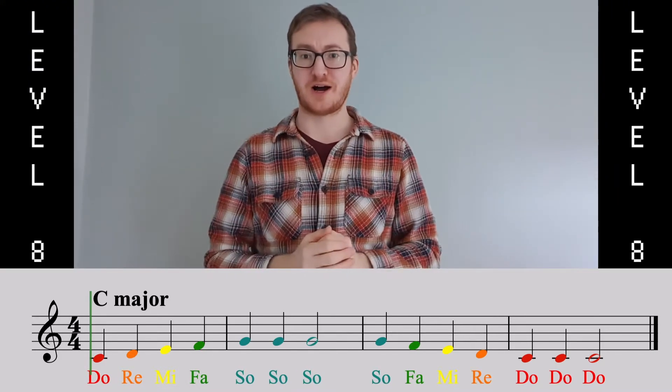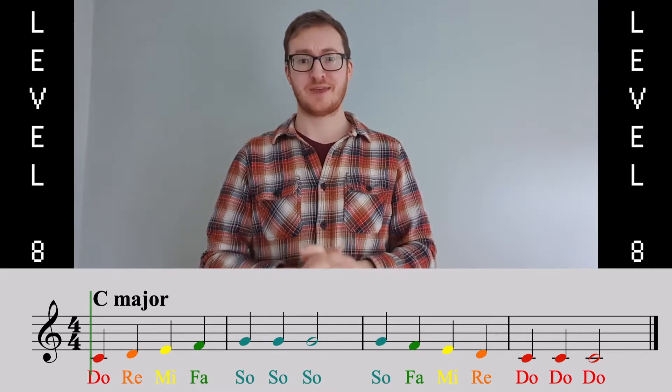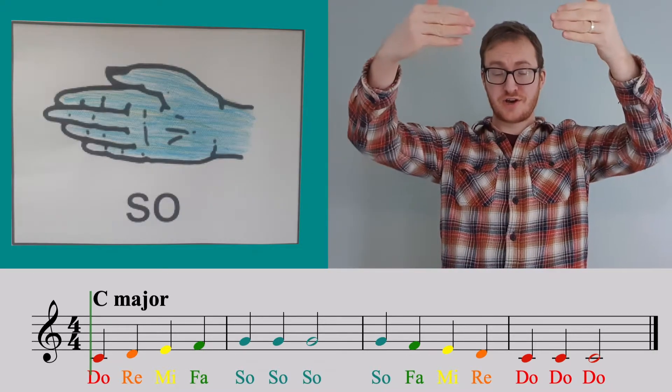That was the first two bars. Can you try that on your own or with me? DO, RE, MI, FAR, SO, SO, SO.